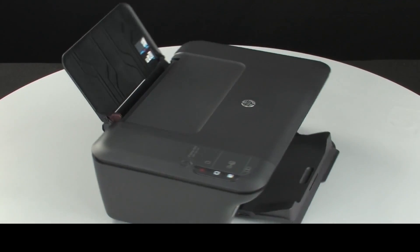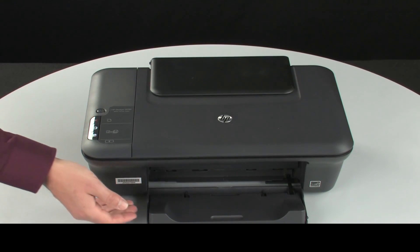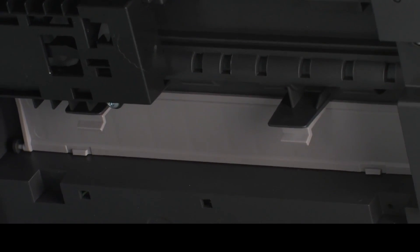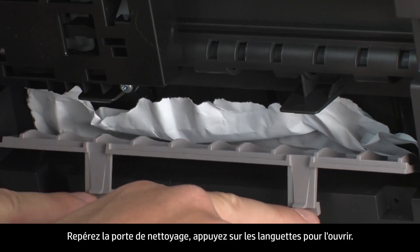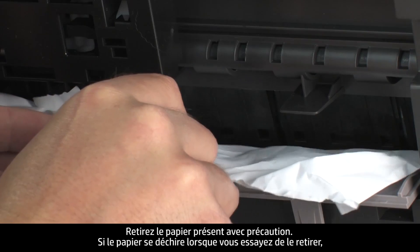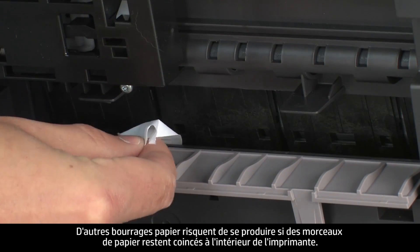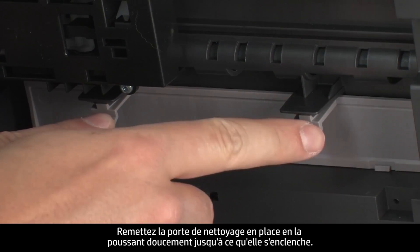Go back to the front. Close the input and output trays. Turn the printer so that you can access its underside. Locate the clean-out door and press the tabs on either side to open it. Carefully remove any paper you see. If the paper tears while removing it, check inside the door for any torn pieces of paper that might remain inside the printer, as more jams are likely to occur.